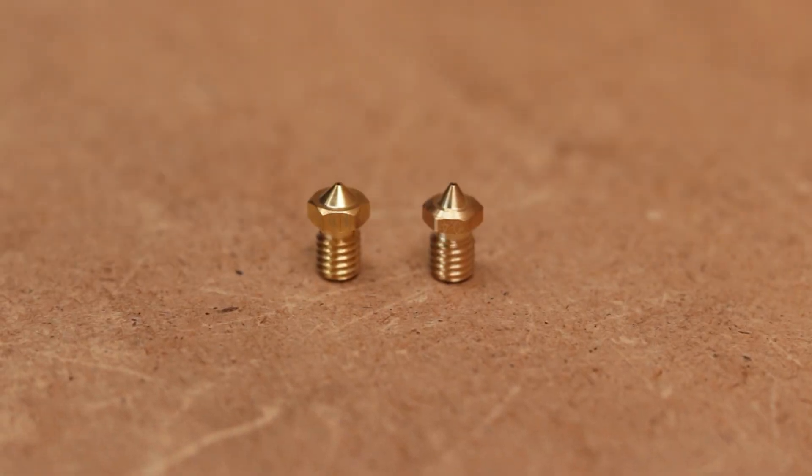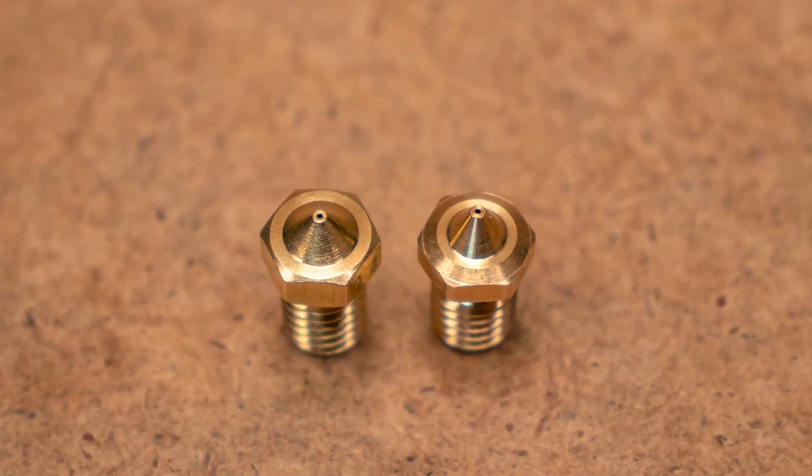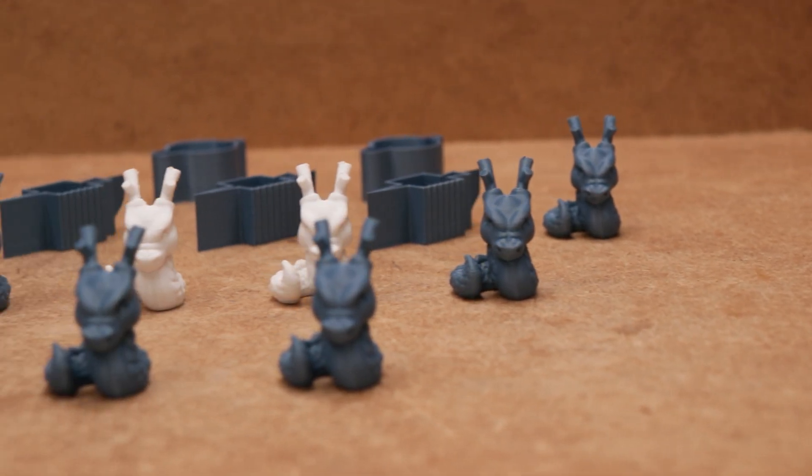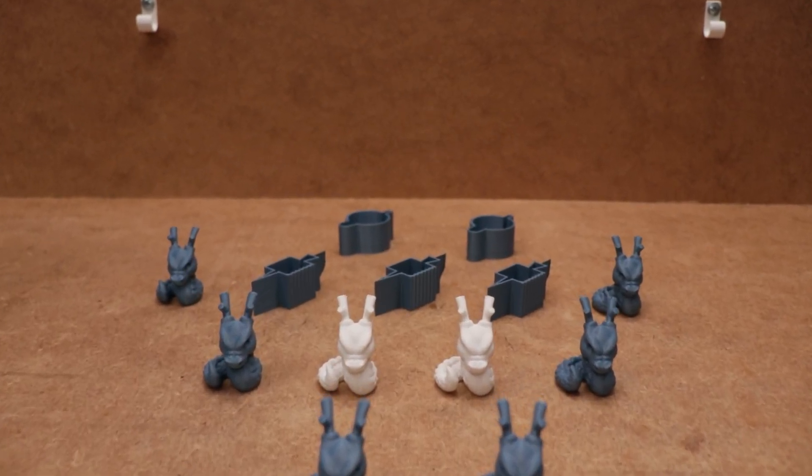These look the same quality-wise, but only when we look closer can we see the obvious difference. The Mellow brand V6 nozzle that costs around 10 times more looks way smoother and is very precisely made compared to the cheap one. But that probably is no surprise for anyone. The only question is: can you see the increase in quality in your prints?